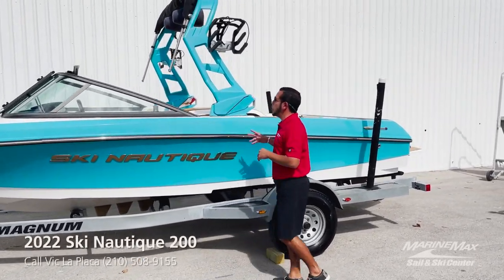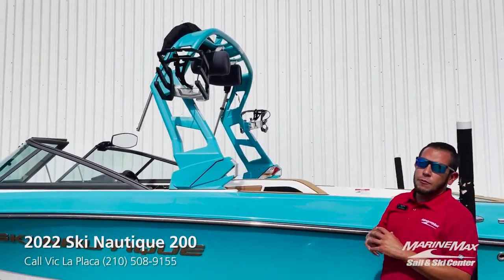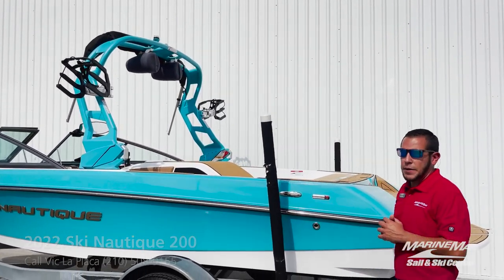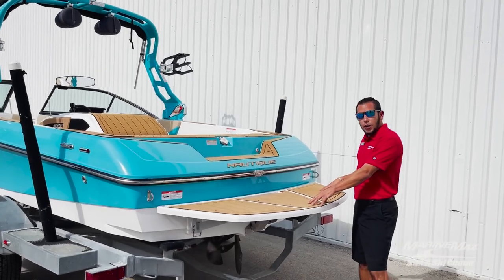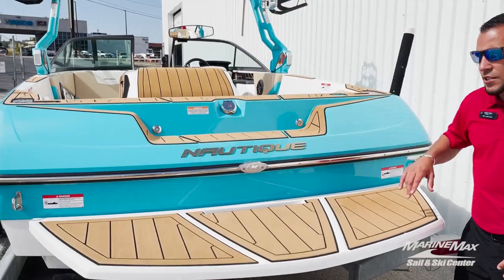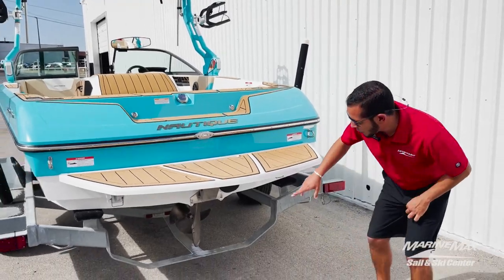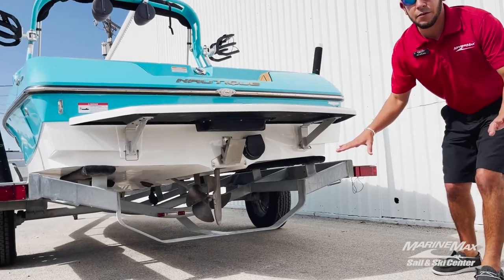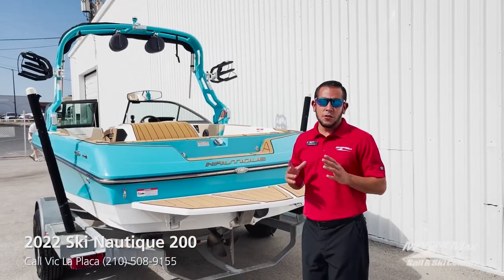Taking a further look at this boat, you'll see that we have the Reef Blue Flight Control Tower along with the rotating swivel board racks and the 7.7 JL tower speakers. Here at the transom you'll see we have the Mocha C-deck on the rear swim platform, gold Chromax Nautique letters throughout the exterior and interior. Down below we have the hydrogate, giving you a flat wake or, when it's in the elevated position, a little bit more weight for those trick jumps.